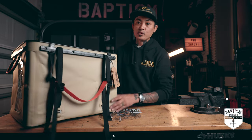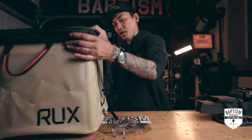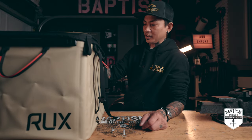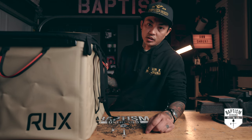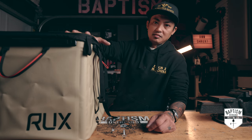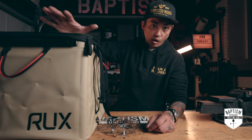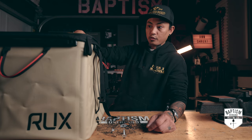That is why I really, really like this system. So thank you Rux for sending this over — I cannot wait to begin using this. You'll see this again. We're actually going to one of the Florida Springs at the end of May, so you're going to see me do another field review with this thing and let you know how it's working out for us.